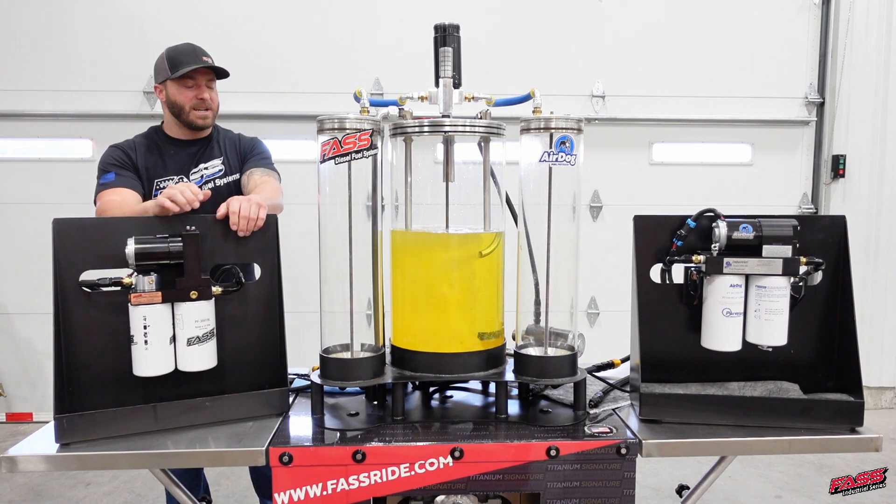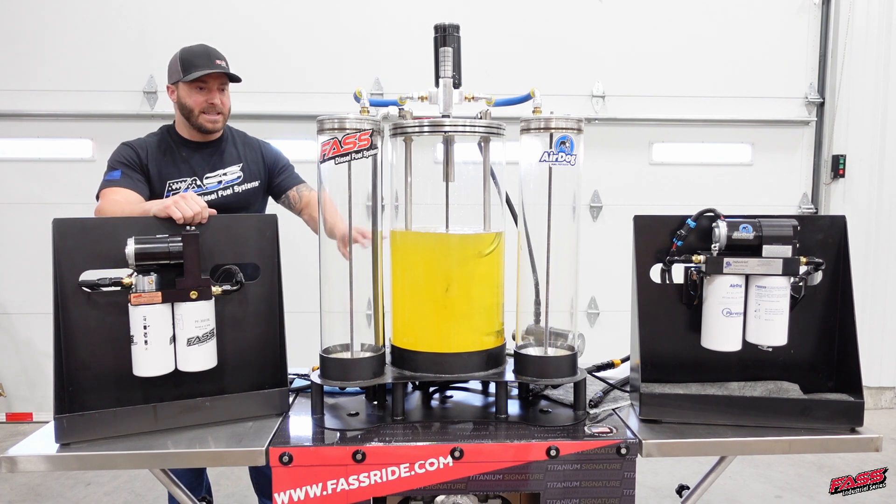We'll just do a little time lapse here because I like to let this run for a few minutes and really get that fuel blended.